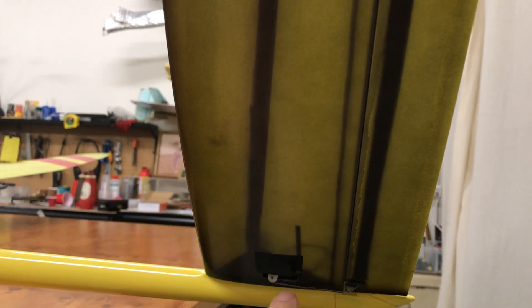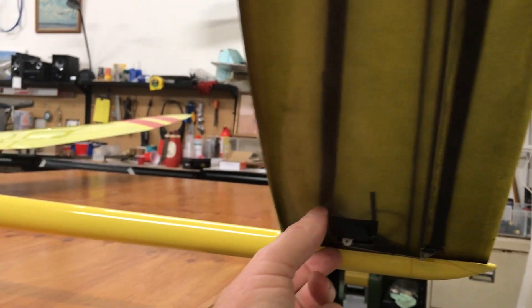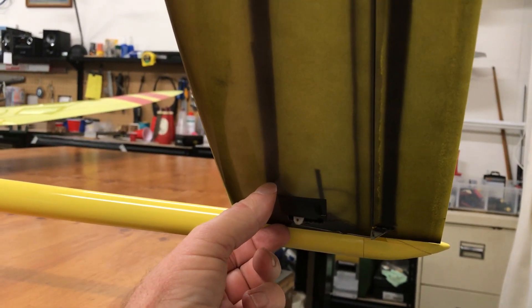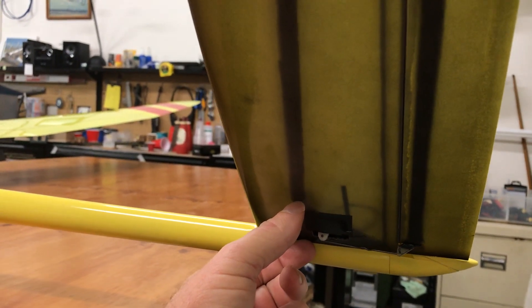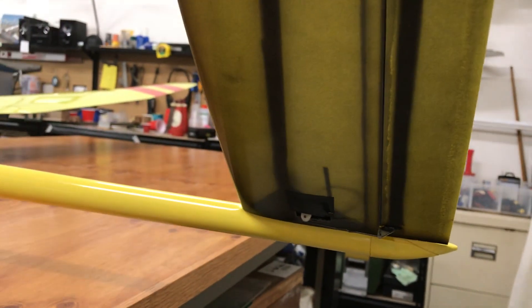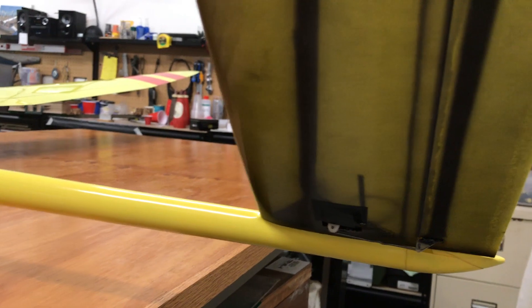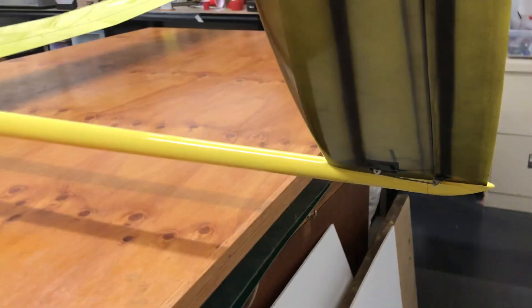I agonized for ages about where to put them. I put them right up against the root of the tail plane, because there's a carbon joiner bar that comes out of the fuselage with the tube assembly that receives the carbon rod — that's got to be the strongest part of the tail plane. I put a piece of carbon on the inside just to help prevent any skin buckling from up-elevator loads under stress — like losing sight of the model and regaining it when it's vertical. It didn't add much weight.